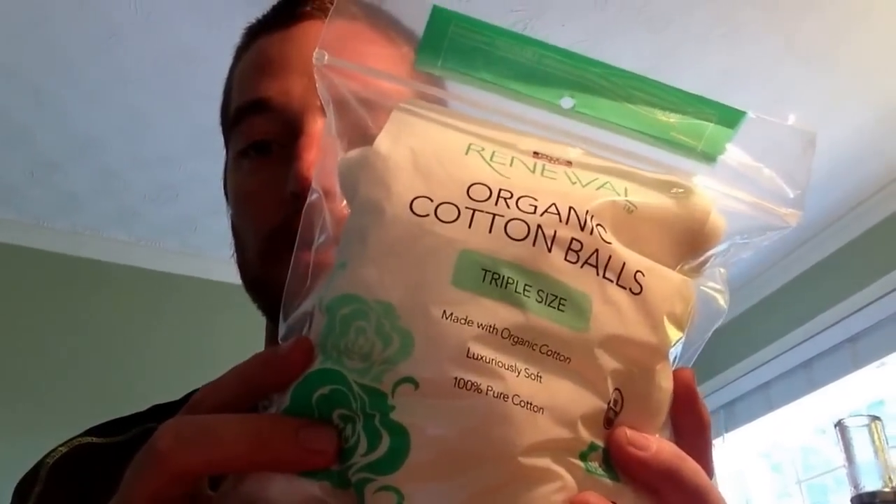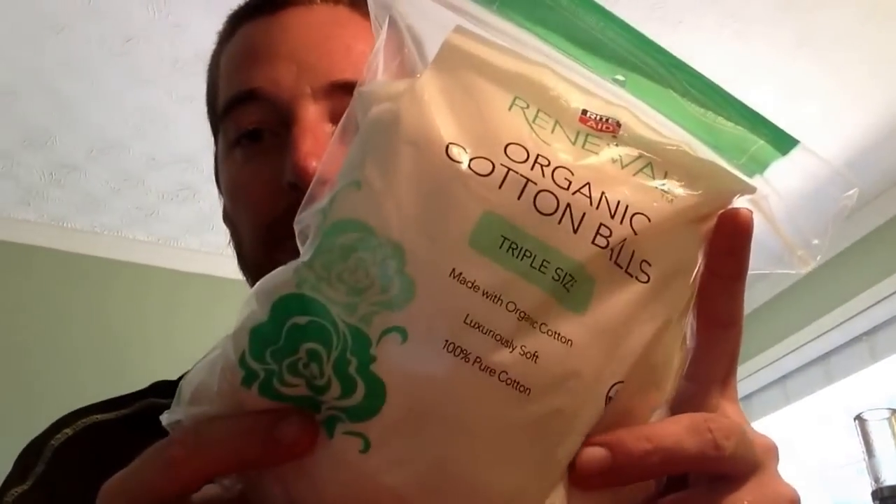Today we are going to be using good old organic cotton balls. I also have some strip of rayon here which can be used as well - it is cotton. It is very hyped up right now and I do like it for certain RDAs; it's better than organic cotton. But for the most part I prefer organic cotton.